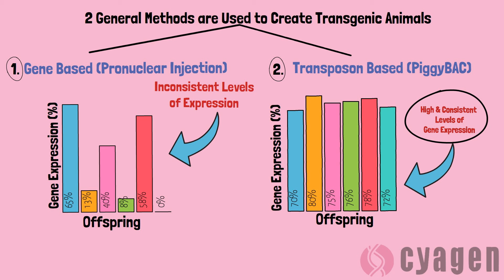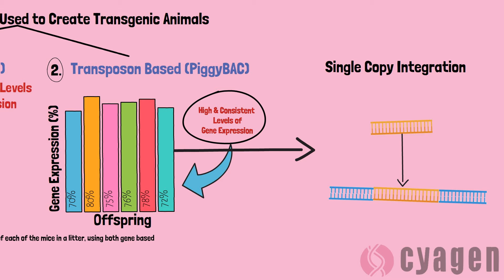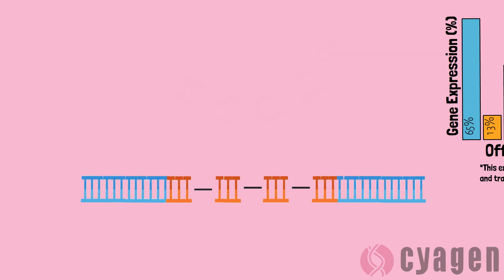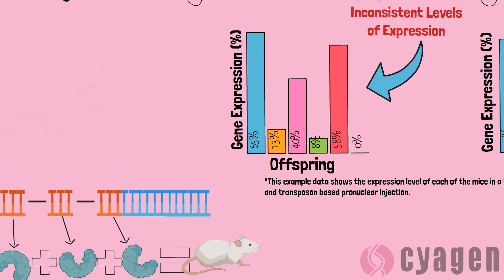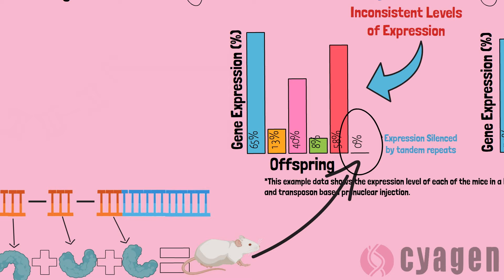This data shows the gene expression in the offspring using each method. In a traditional pronuclear injection, a process of gene stacking occurs as the foreign DNA integrates into the target gene. Contrary to the common belief that these tandem repeats increase expression, at some loci this tandem integration may silence the expression of the gene itself. This process is the source of the great variability shown in the graph above.